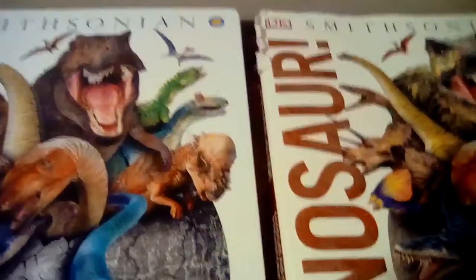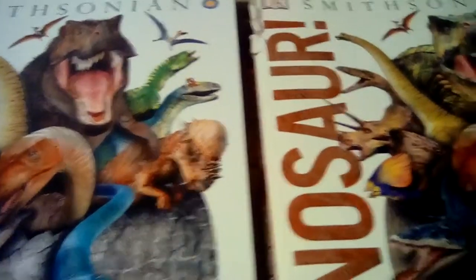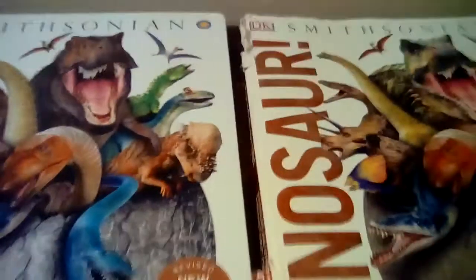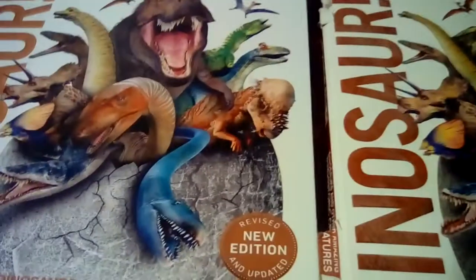Hello everyone, it's Lady Tyrannus, and today I found a new book at the library, which is a Smithsonian — basically an updated version of this 2014 one, which I got at a book fair at school. So today I'm going to discuss the differences between these and see if the new one's worth it to buy.